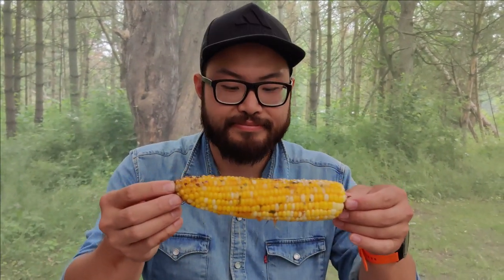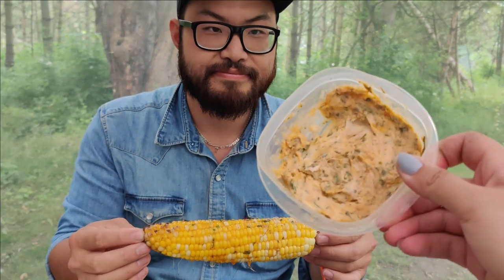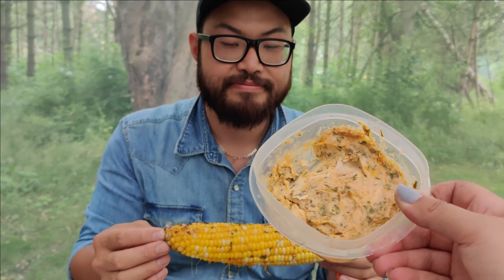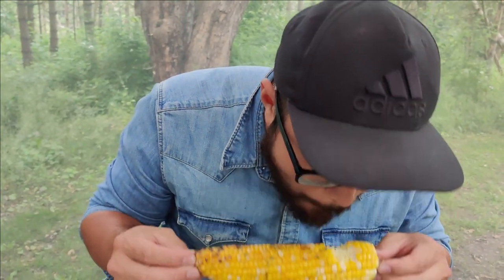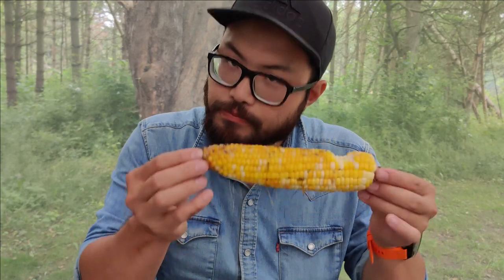The first corn on the cob is with some cilantro, lime, and butter. I pre-mixed this before we came — the recipe is in the description below. We normally eat our corn pretty plain so I don't know if we're going to like this. It's not too far from how we usually have it, but you definitely taste the lime and it's very refreshing. So if you're looking for a twist on corn on the cob, this is it.